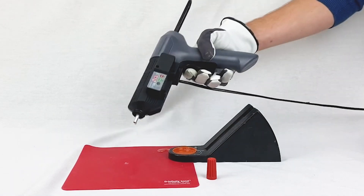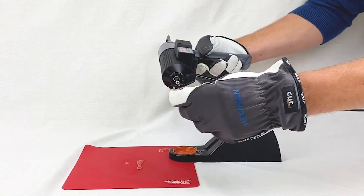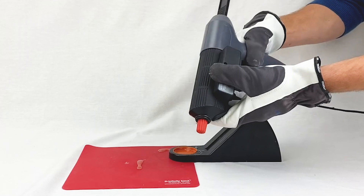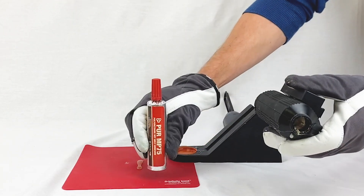Did you know that you can cap and reuse a PUR cartridge? If done properly, it is a great way to minimize adhesive waste. To recap a PUR cartridge, first extrude a 1 inch bead of adhesive to remove all air from the tube. Next, securely attach the cap and store it in a cool, dry place.